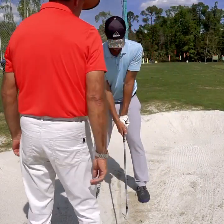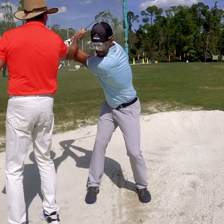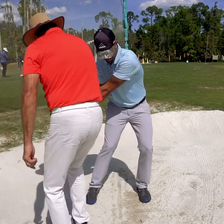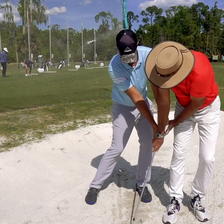So that's your ball position, good. And again, you're gonna turn back like we're doing — there you go — and then you're gonna come down. Relax, relax, relax. Now flick it.